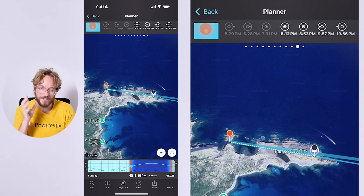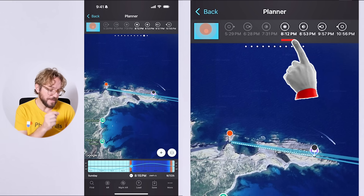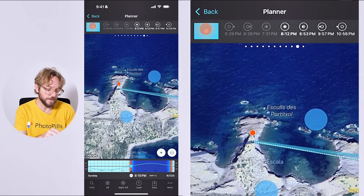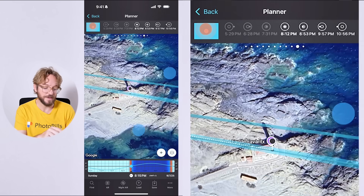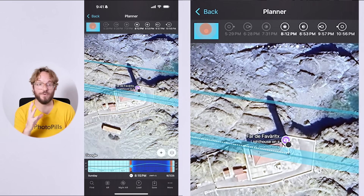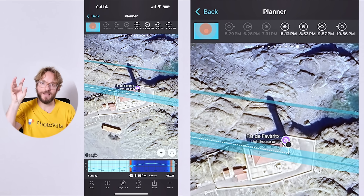To shoot the eclipse, the first thing you need to do is to plan your shot — to figure out the shooting spot and the shooting time the photo of the eclipse you want to capture occurs. For instance, this is our PhotoPills Meetup plan for the eclipse. On September 7th, 2025, at 8:15 PM, we're going to be at the red pin position in Menorca, photographing the Blood Moon behind the Favaritx Lighthouse — this beautiful lighthouse that we love in Menorca!